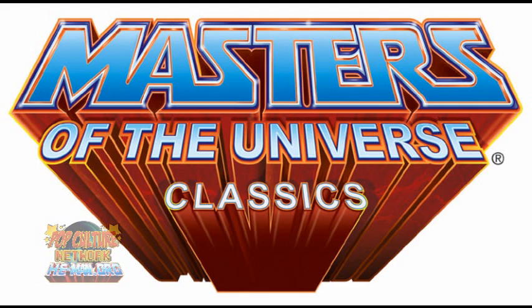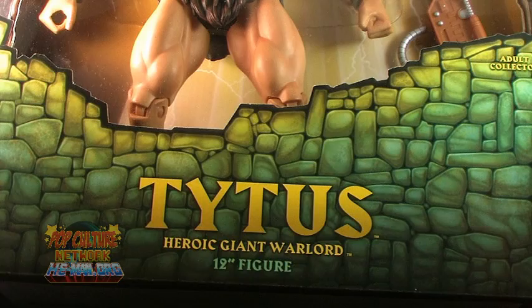Hey guys, I'm Pixel Dan, and this is a review of the Masters of the Universe Classics Tytus figure. The first large scale action figure to hit the Classics line comes in the form of one of the hard to find giants from the original toy line.